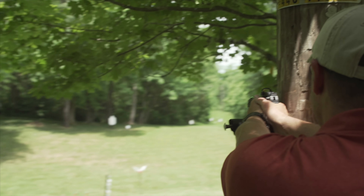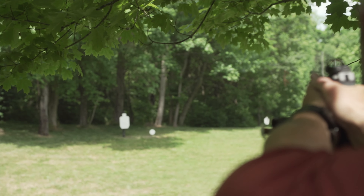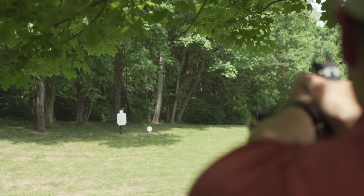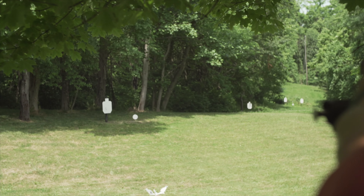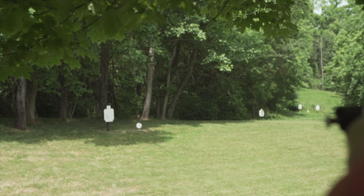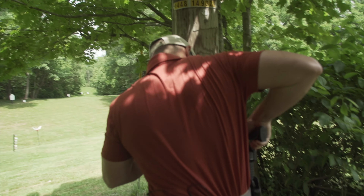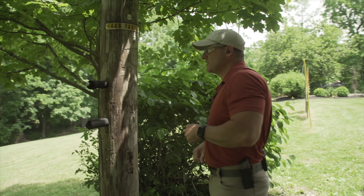We're going to start off at 50, and what I'm going to do is post up on this pole here just to give me a little bit of stability to take out any user error — my breathing, flinch, trigger squeeze — just to give the accuracy the best chance on the red dot itself. All right, going to 50.